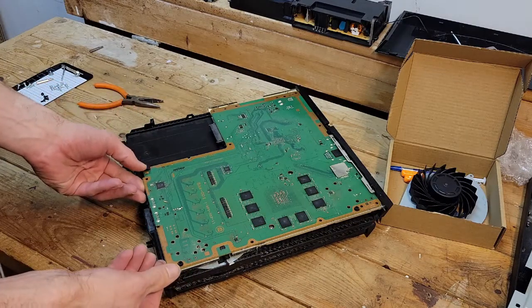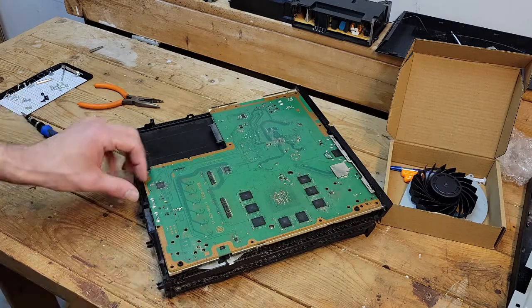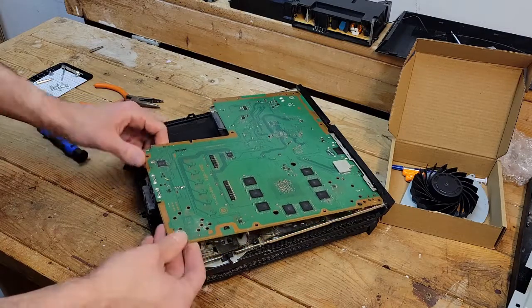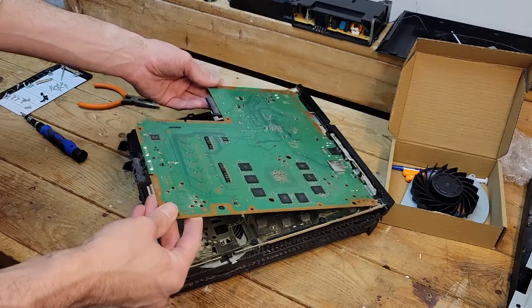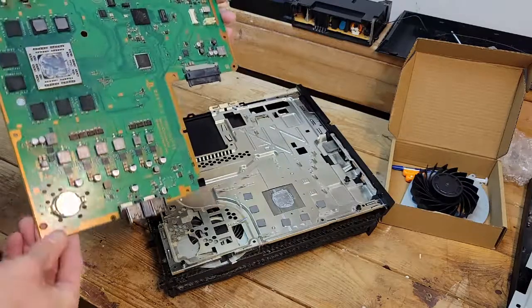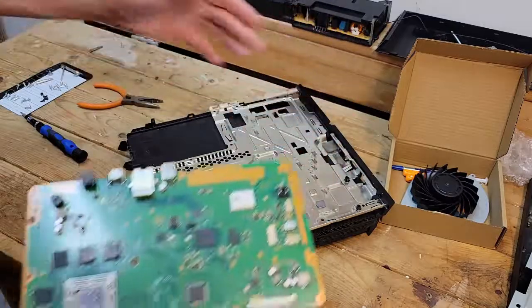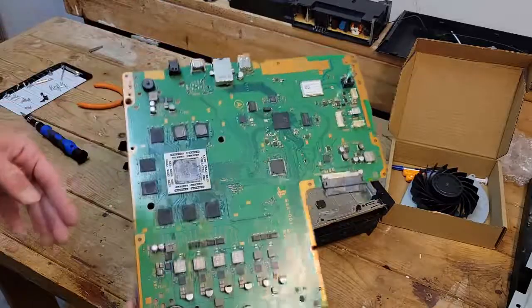You want to start in the back, lift up, and then slide it out from the front. Again, make sure you have all eight cooling pads — if two are stuck here, make sure you have all of them when you put it back together. That's very important.